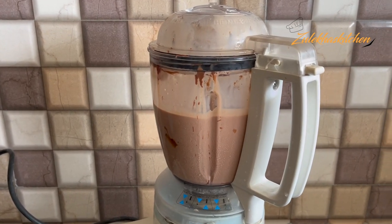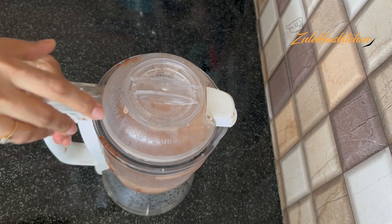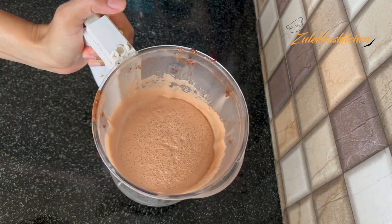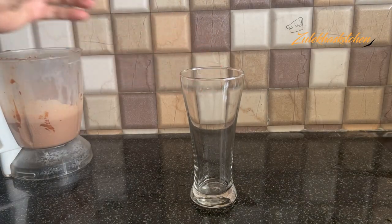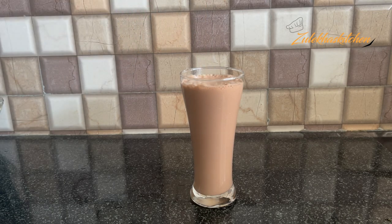Now you can add it in the fridge or add it in the glass. I am taking tall glasses and adding the Nutella milkshake. Add it as it is served.